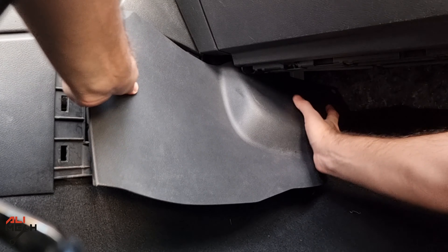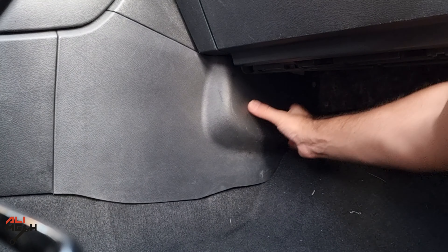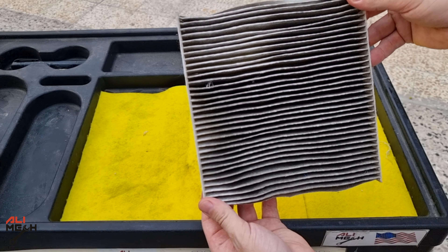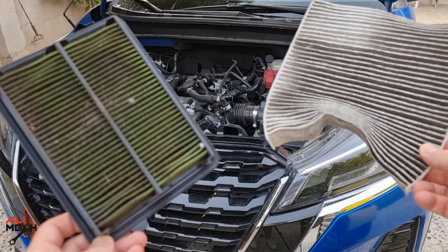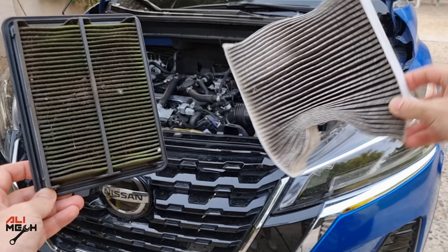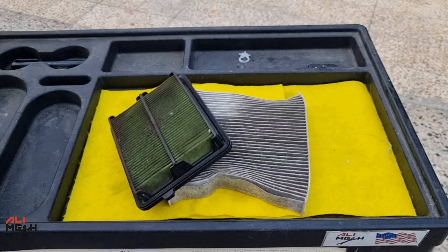Now we can close the cover and put the cabin filter cover back on. And that is how to replace the cabin filter and the engine filter. Hope you guys found the video useful and learned something new. If you did, like and subscribe if you haven't already. I will see you in the next one. Bye for now.